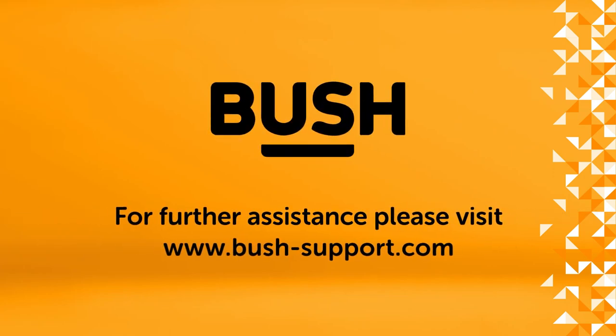For further information, please visit www.bush-support.com.